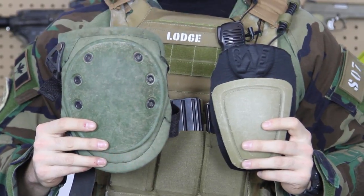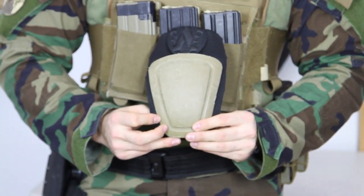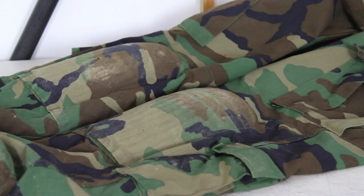They come in two basic varieties: the external knee pad and the knee pad insert. Knee pad inserts can either be visible or they can be integrated seamlessly into your BDU. Either way, they won't have to be adjusted during the game and they move with you.